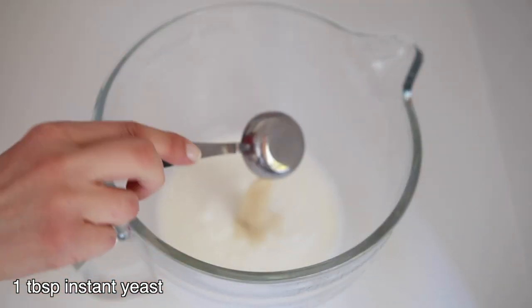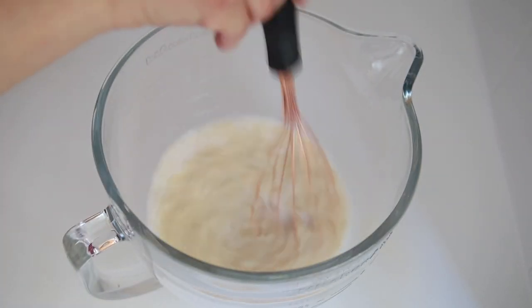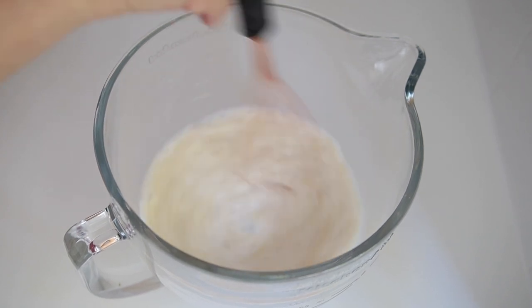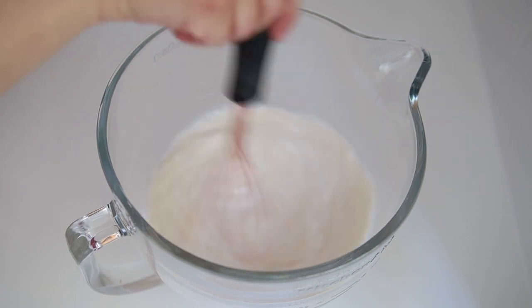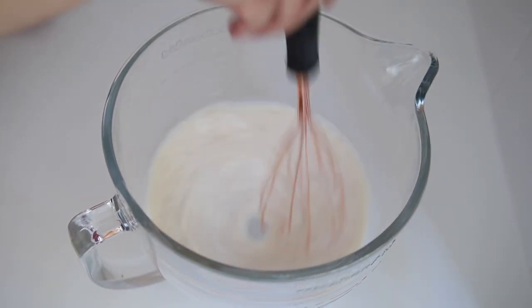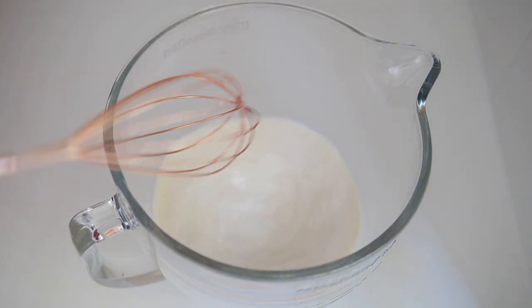Add a tablespoon of instant yeast. If you prefer, you can use dry yeast instead. If you're not sure of the temperature of the liquid, just simply dip your finger in it. If it doesn't burn you after five seconds, it means that it's warm enough. If you use dry yeast, wait a few minutes to activate the yeast in this step before adding the other ingredients.